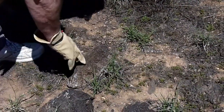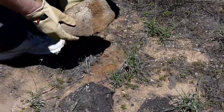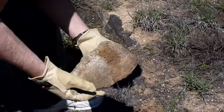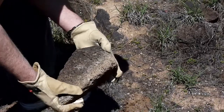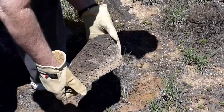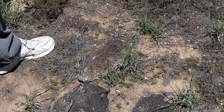Here are more rocks that have desert varnish on them, and this will give you an idea. You can see the lighter color — that's the original color of this volcanic rock. It's been darkened by the desert varnish over thousands of years.